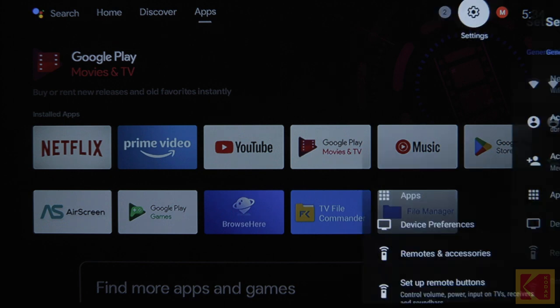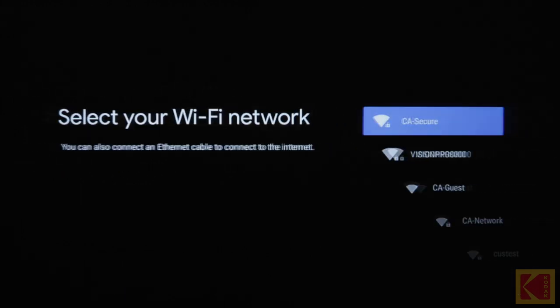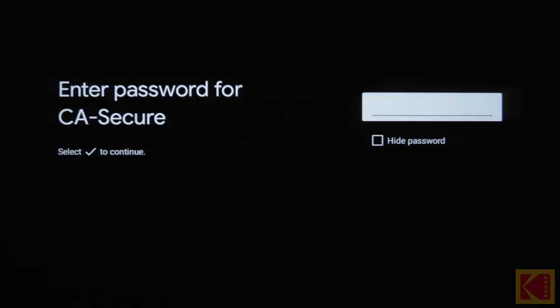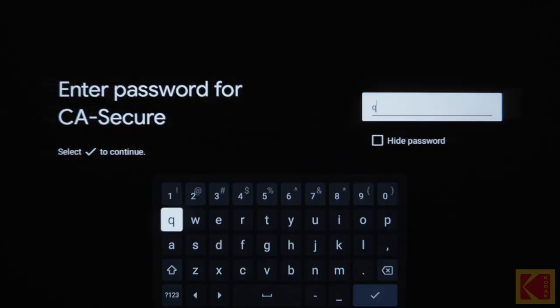Next, open the Android TV settings. Go to Network and select your Wi-Fi network. Enter your password and wait for the projector to connect.